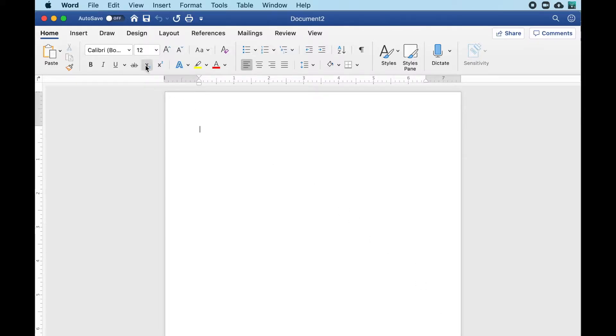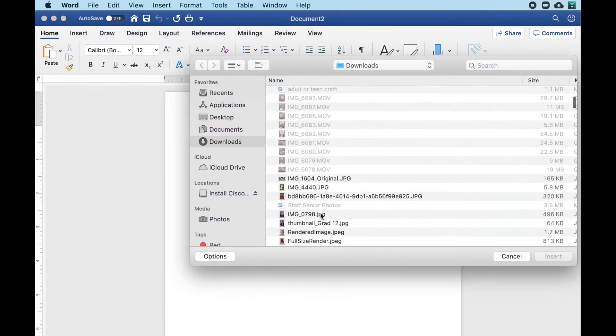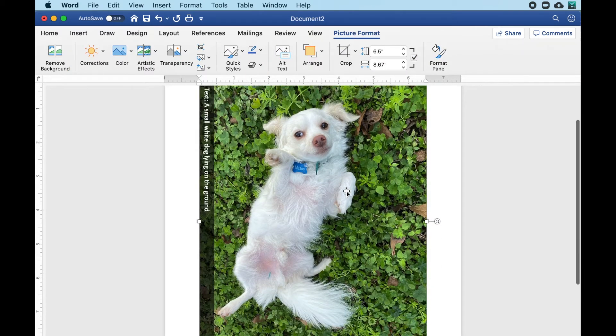I'm going to show you quickly how to resize your selected photos in Word. In a blank document, select Insert from the menu at the top, then Pictures and Picture from File, and then find the photo that you're looking for. Repeat if you're using multiple photos.